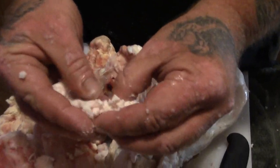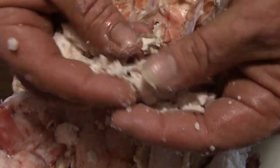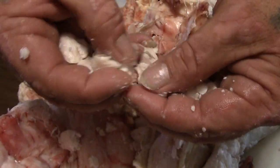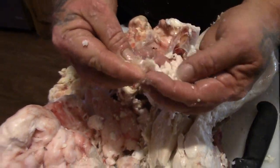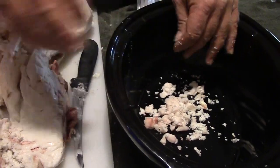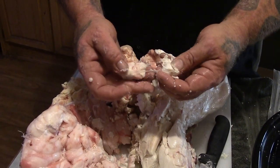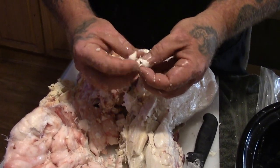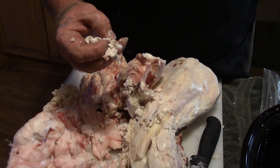Can you see how creamy that is? This stuff works really good in pastries and biscuits. When you are using vegetable shortening you can substitute the suet fat for vegetable shortening and it makes really good tasty fluffy pastries. We are going to take out as much of that membrane or connective tissue between the chunks as we can. Once we get all of it done and into the crock pot, we will turn the crock pot on the lowest setting. You don't want to boil it, you don't want to cook it. You just want to slowly melt the fat and separate it from the rest of that connective tissue.